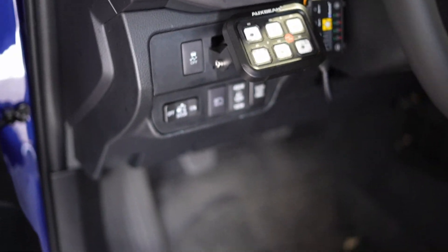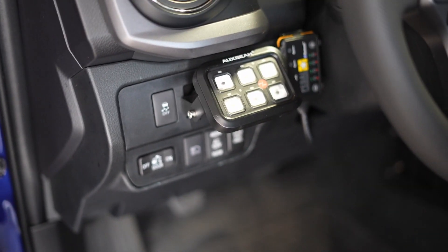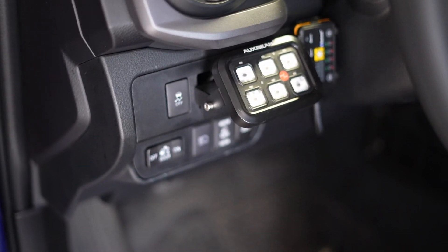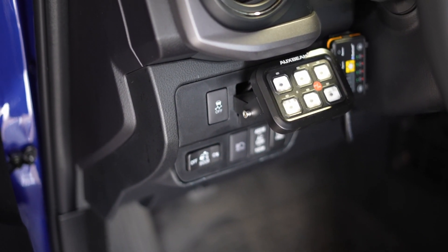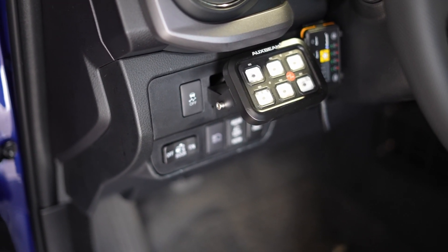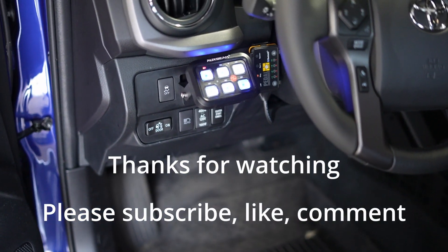It makes the toggle underneath a little hard to see, but there are things that I'm rarely going to use anyway. It was pretty easy — there was just a hole in the dash that was a cover for it. I popped the cover off, so it made it easy to run the cable from the Aux Beam from the fuse box to the control panel. There were two little holes in that plastic piece on the dash and then four holes in the fuse box cover to mount everything. Thanks for spending some time with me today, we appreciate it.